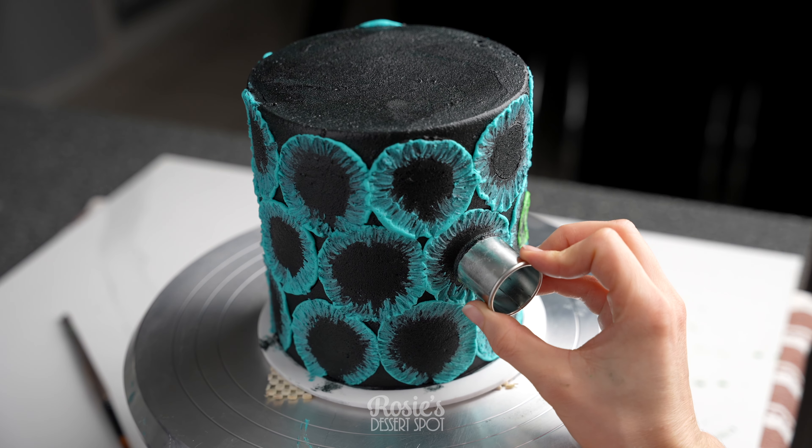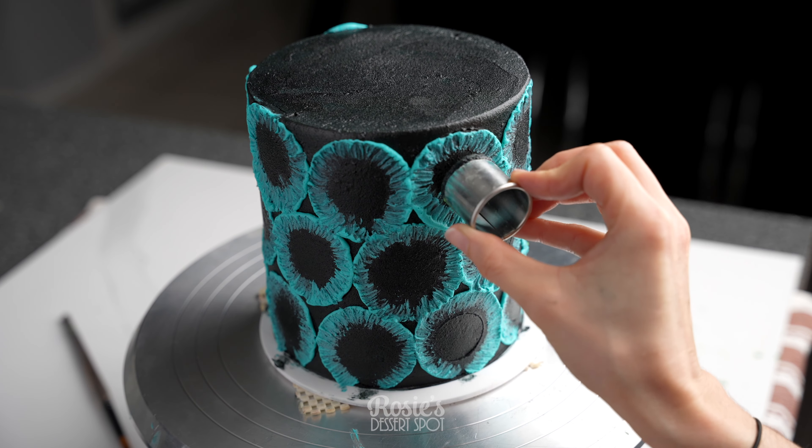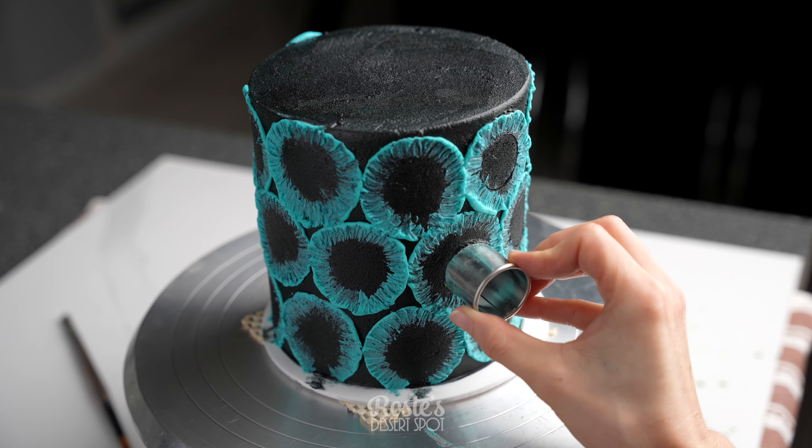For the inside, I've taken a smaller cookie cutter and I'm just creating an indent to follow for my second layer in a different coloured buttercream.